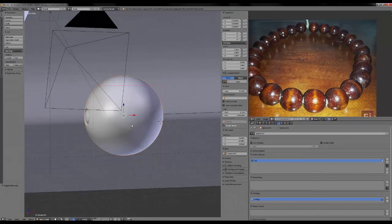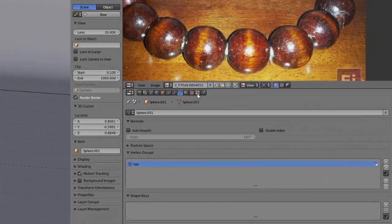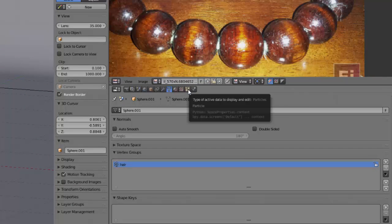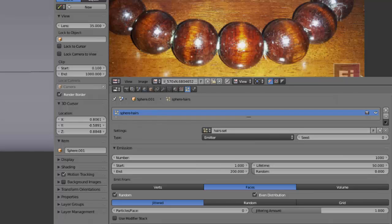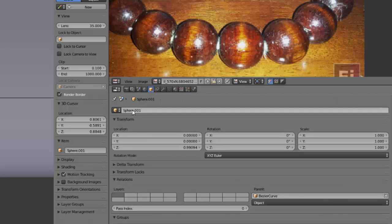Now let's make some hairs grow on the sphere. Go into the particle system and create a new one. Let's call this 'sphere hair'. In the first version I didn't take time to name them, but whenever you're working in Blender, always try to give names to your objects. So this will be 'necklace' and the sphere 'necklace sphere'.